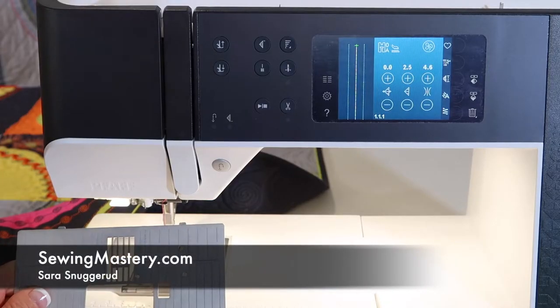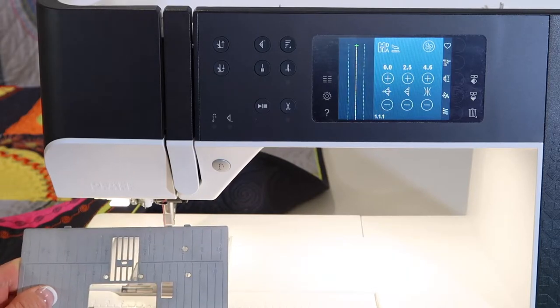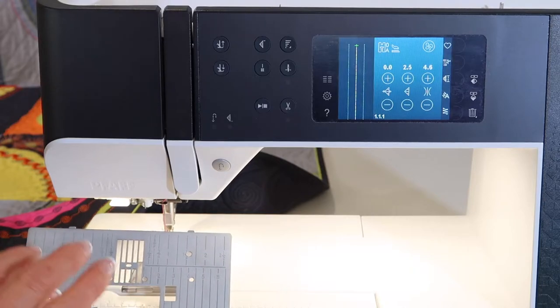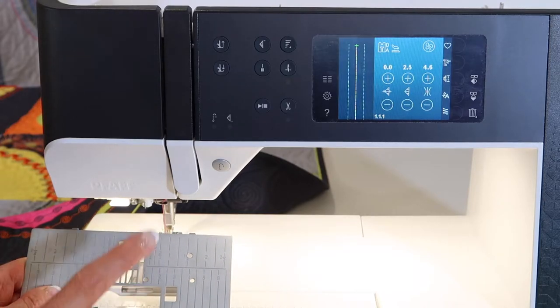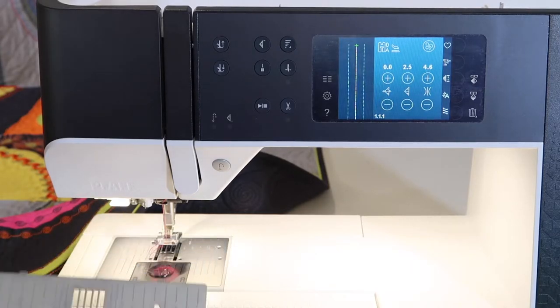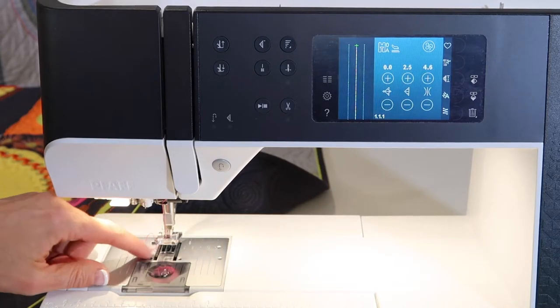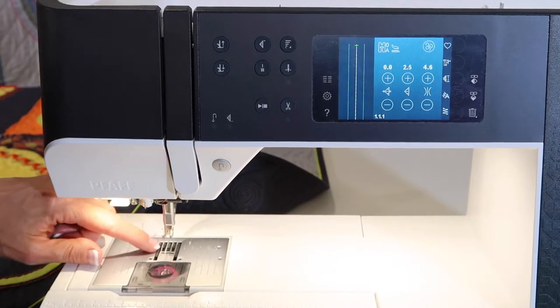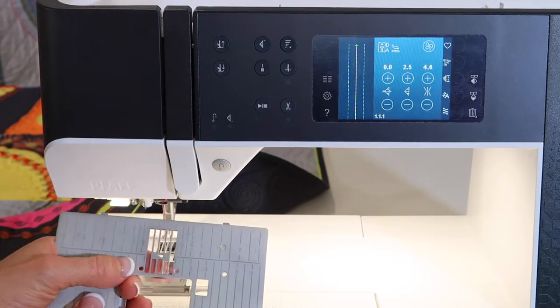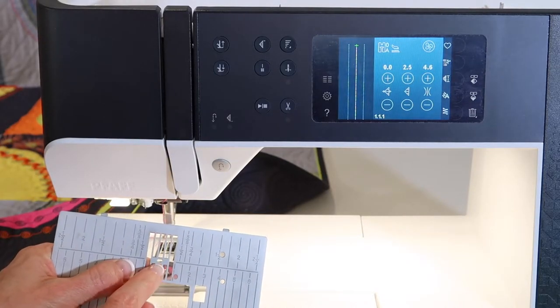Have you ever wanted a more perfect stitch on your Pfaff Quilt Expression 720? You're going to find that a straight stitch throat plate might be exactly what you're looking for. This isn't the throat plate for this machine, but it will show you what the difference is. Underneath on your machine, the throat plate has an opening for a full nine millimeter wide zigzag, but a straight stitch throat plate has a single hole.